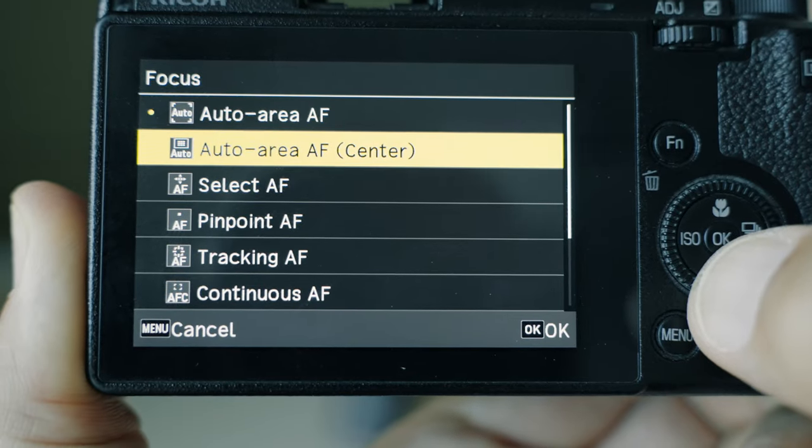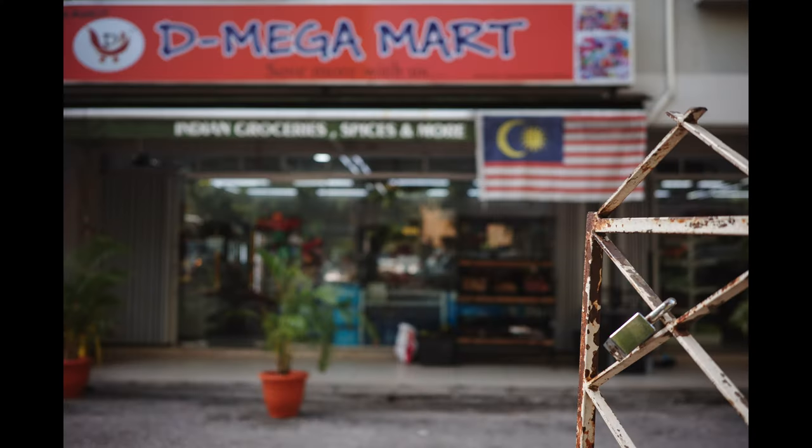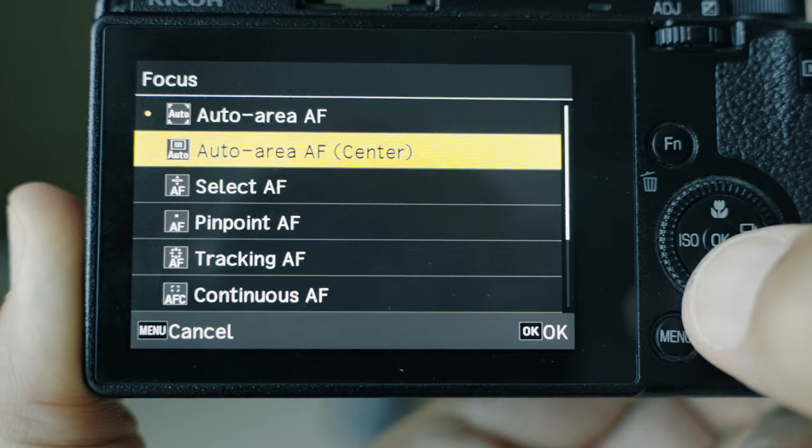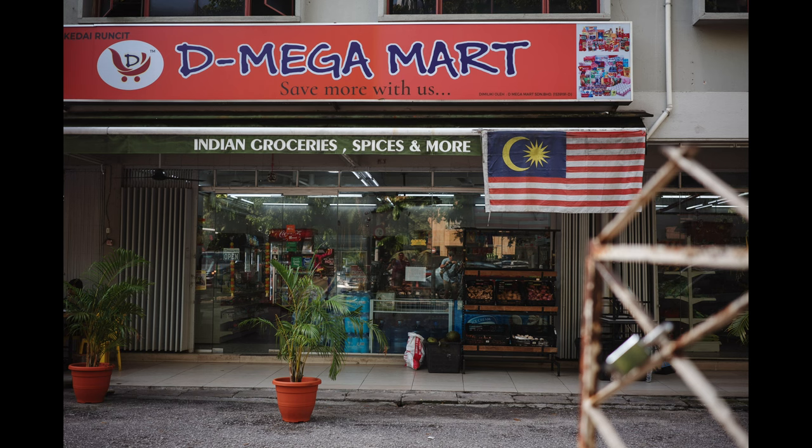The next one is auto area AF center. It's pretty much the same as the previous function but only uses the mid part of the frame. In my opinion this is much more useful because the autofocus is not distracted by things along the edges or corners. In one example, auto area AF focused on a gate, but switching to auto area AF center made the camera focus on the building I actually wanted.